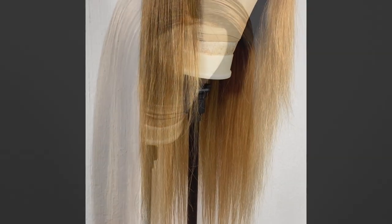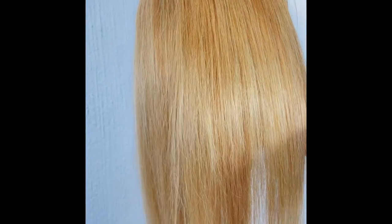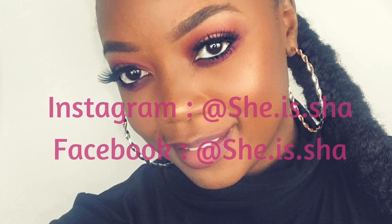I also tried using my phone but the wig looks a lot more yellow on my phone camera, which I don't like — but I just wanted you guys to have a view of it anyway. We've reached the end of this video. Thank you so much for watching, don't forget to subscribe to my channel and share these videos with your friends. I love you guys so much and I'll see you in my next video — bye bye!